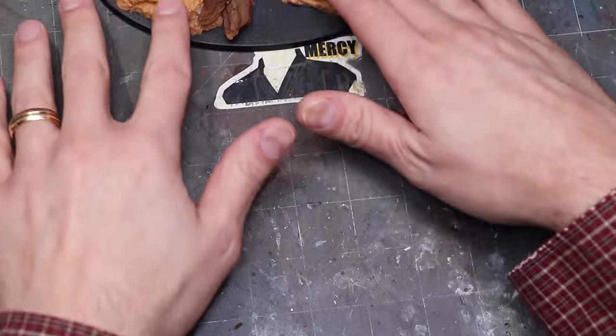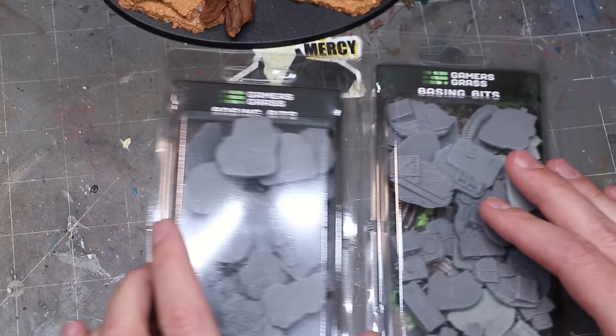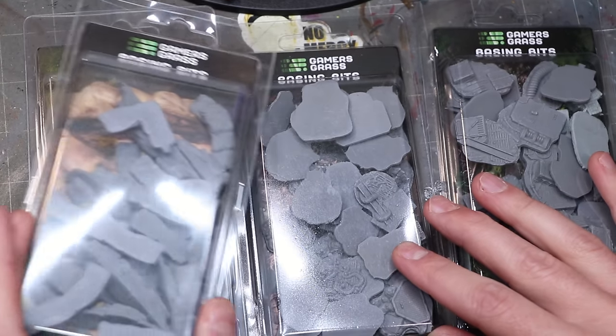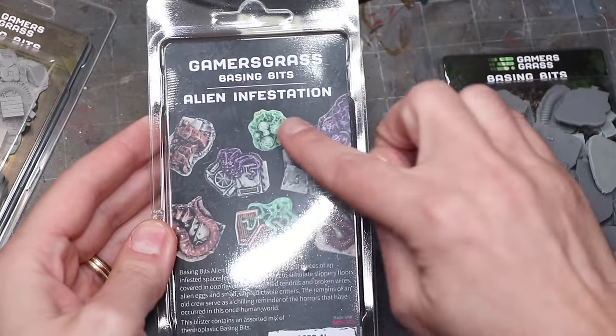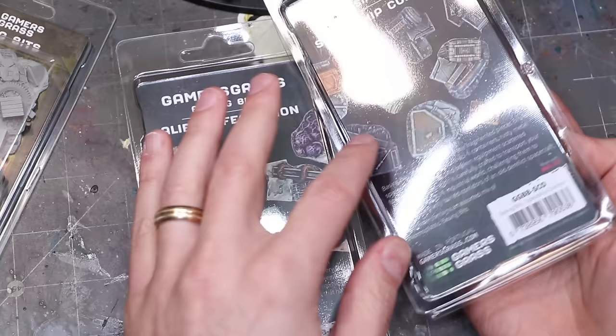Next up, we're going to get some cool stuff out. If this is going to be an industrial wasteland base, we need some cool things in the world. I have a selection of different things from Gamers Grass — they make really awesome different products for these kind of basing elements. They're not a sponsor or anything, I just really like their products, so check them out.